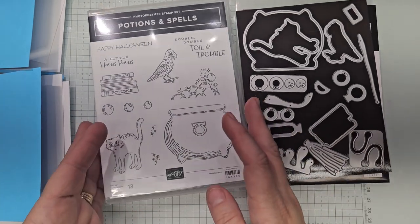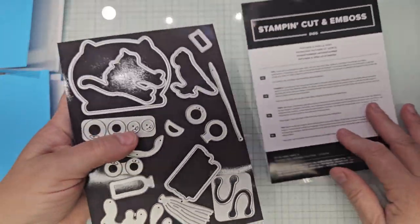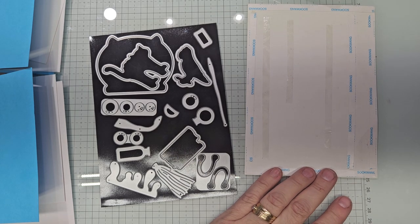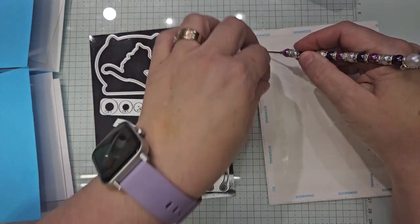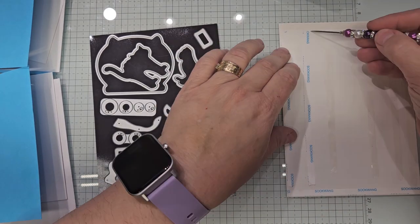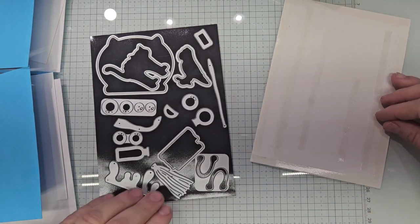First thing I want to show you is this flimsy magnetic sheet that all the dies came on. I added tear tape to it to give it some more stability so your dies aren't flopping around. It's a great use of what came with it to begin with.